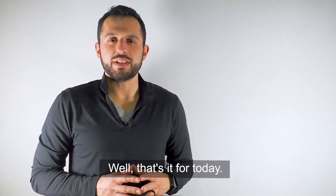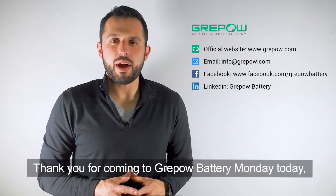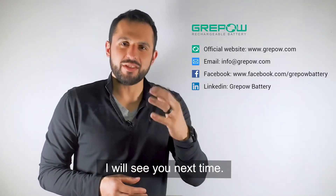Well, that's it for today. Thank you for coming to another GreyPow Battery Monday. My name is Zach and we'll be seeing you next time.